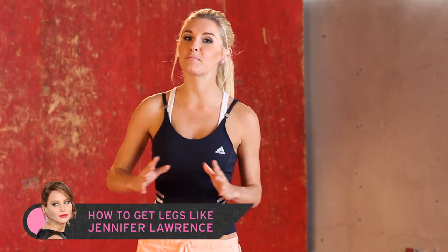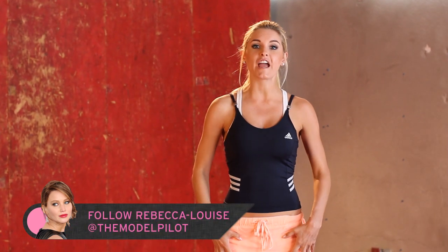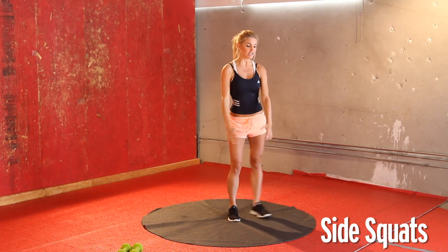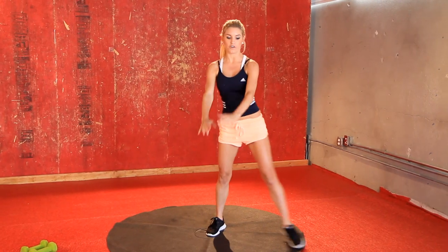Now Jennifer Lawrence — she might have had a little bit of a slip up at the Oscars, but she still has great legs, and I'm going to show you today how to get those legs. So we're going to start with feet together and just squat out to the side, sort of like a side lunge. We've got 24 of these alternating on each leg, so 12 on each leg.